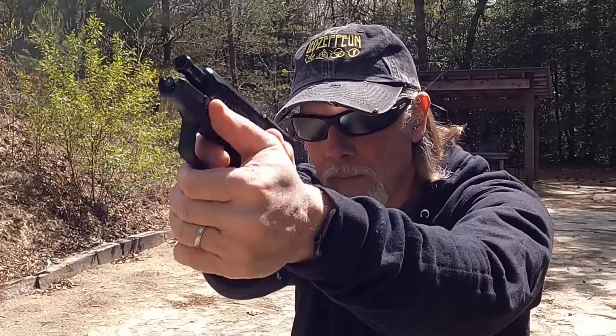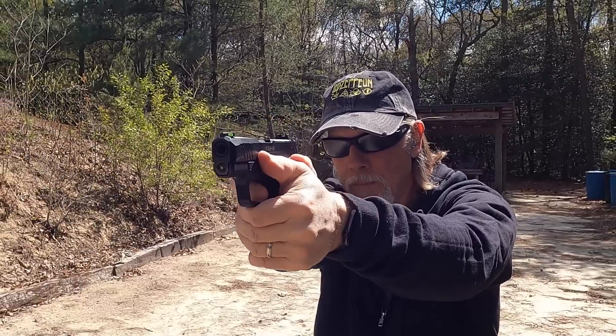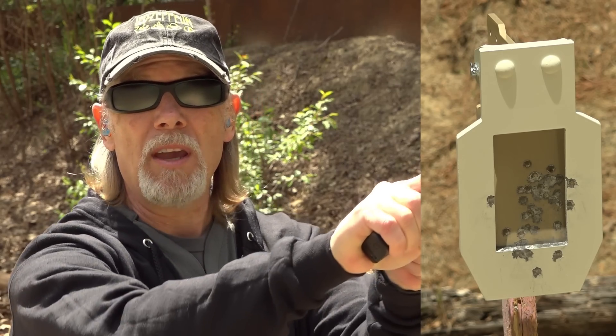That's a fun little target — I'm digging it, and it is going to be a regular here on the channel. I have a discount code for TA Targets — look down below, and you can save yourself 10%. Ten percent is nothing to sneeze at when spending money on steel targets. When it comes to spending money on steel targets, spend it wisely, and it doesn't get any better than TA Targets.